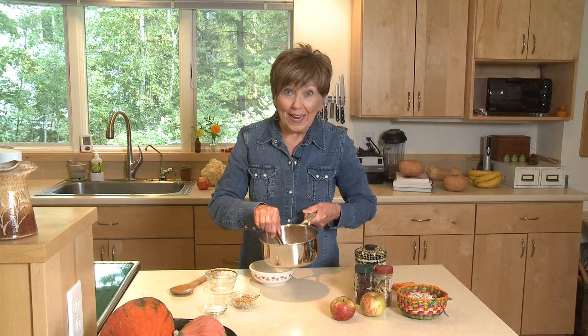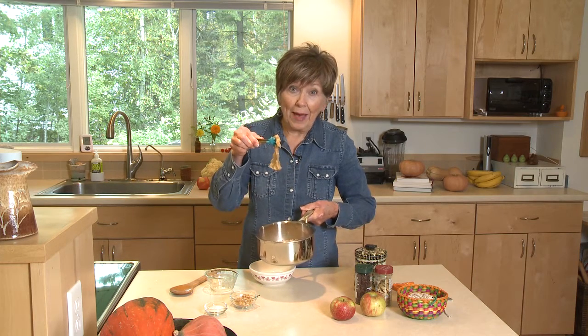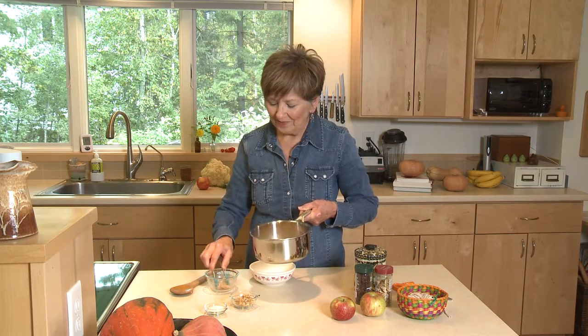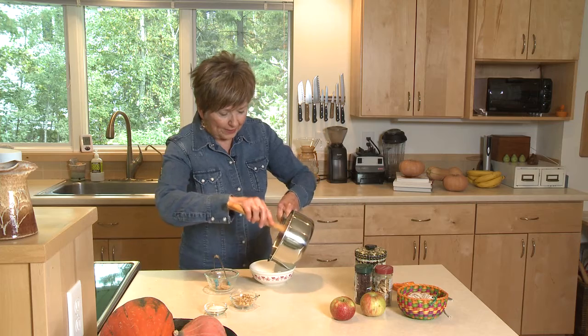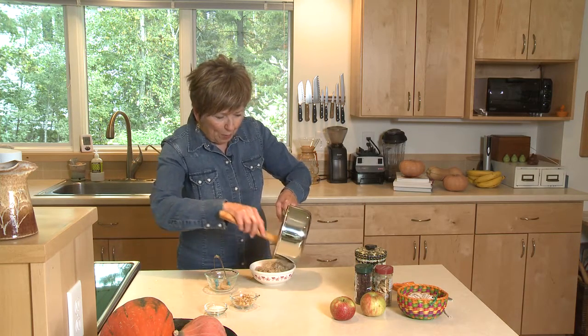Once the liquid has been absorbed by the oats, you can take it off the stove. I'll pull out that little tea bag with my aromatic spices in it and set that aside. Then I'm just going to put this serving of warming oats right into my bowl.